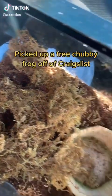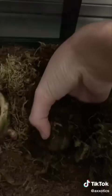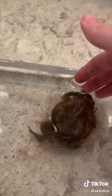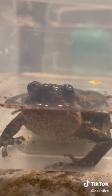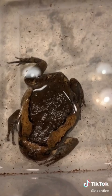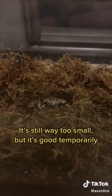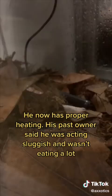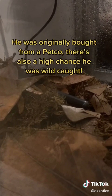I picked up a free chubby frog off of Craigslist. This is the tank he came with. I gave him a bath with warm dechlorinated water — time for a bath and an exam. Picking him up with clean hands; he was slightly dry. Now I can actually see his beautiful colors. I cleaned up his tank and re-moistened his moss. It's still way too small, but it's good temporarily. He now has proper heating. His past owner said he was acting sluggish and wasn't eating a lot. He made himself comfortable. I will check his heating with a temperature gun and then try to feed him later. He was originally bought from a pet store, and there's also a high chance he was wild-caught.